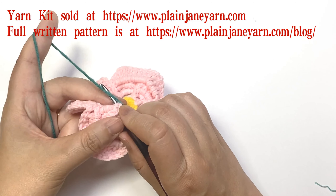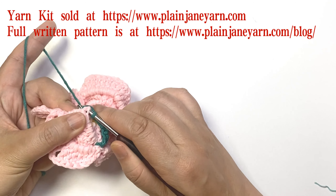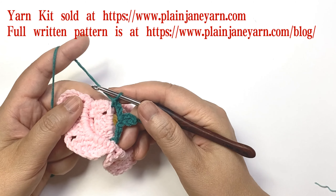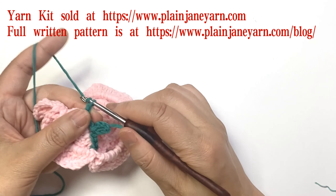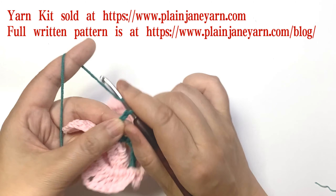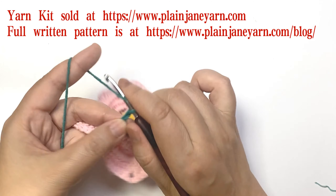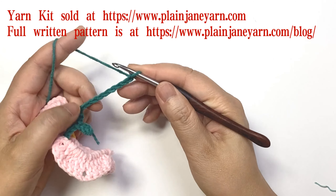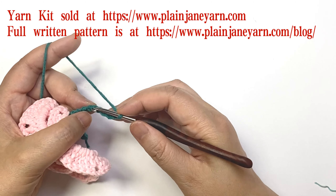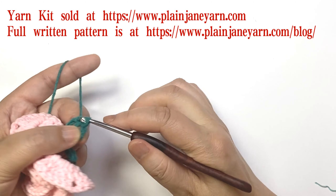Pick up this post and make a back post single crochet. Then we do nine chains again and go back to the sixth stitch — slip stitch.